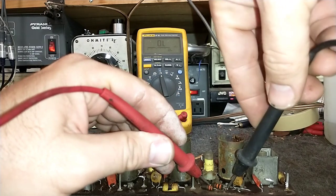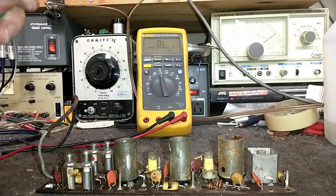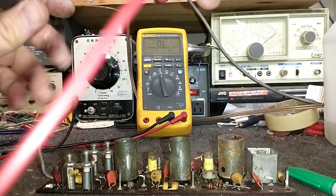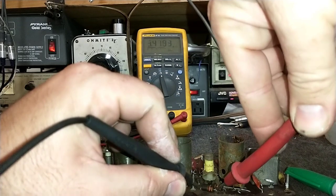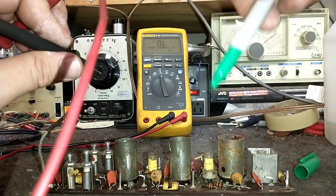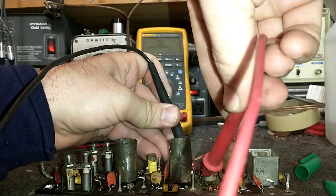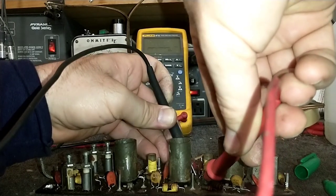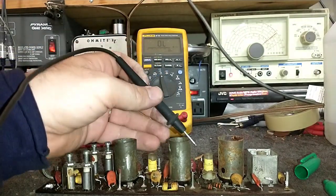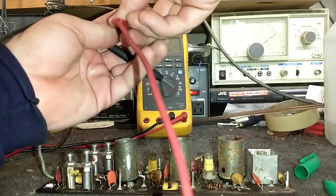Now we'll start checking for out-of-tolerance resistors. That should be 330 — it's 369, which is 10%, right at the limit. I can replace that. IF performance is key to a good picture. Here's another 330 ohm measuring 370, so I'll put green marks on things to flag them. This looks like a 15K, but he's shunting a coil so I can't get a good reading — I'd have to lift one leg. And this looks like 120 ohms, measuring 150 — that one's out.